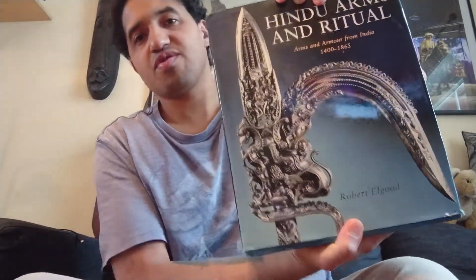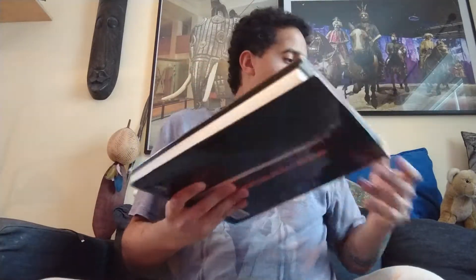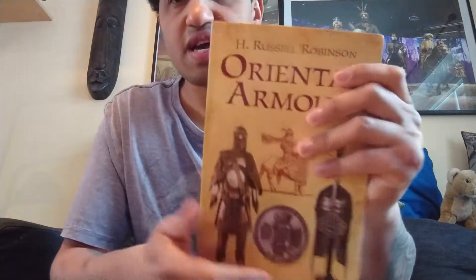This is from Roberto L. Good — you can see it: 'Arms and Ritual of India, Hindu Arms and Ritual.' The other book I will review is 'Oriental Armor.'